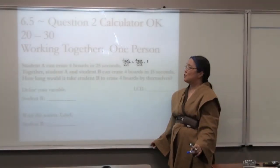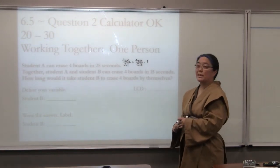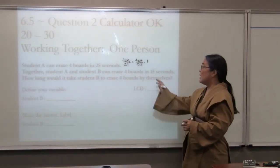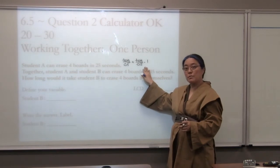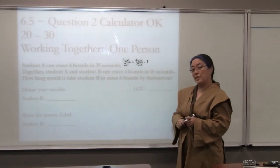Chapter 6, Section 5, Question 2. This is a calculator problem because we're going to get some trickier numbers. Notice I left the formula up from Question 1, but you're going to have to have that memorized.